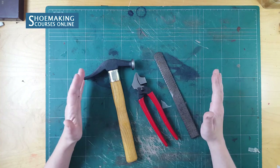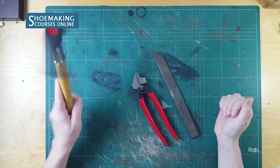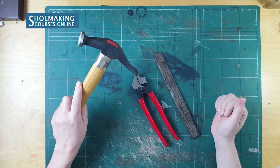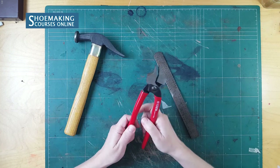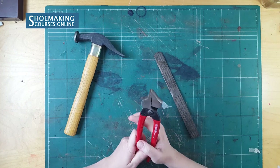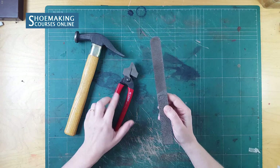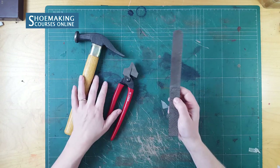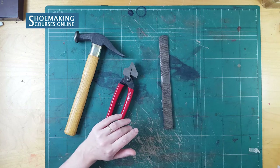These three tools are the most important in making shoes: the shoemaker's hammer, which you will use in different steps; pincers, which you will use mostly in the process of lasting; and a shoemaker's rasp, which you will use in many different steps of your work. If you don't have a rasp, you can work with a Dremel.